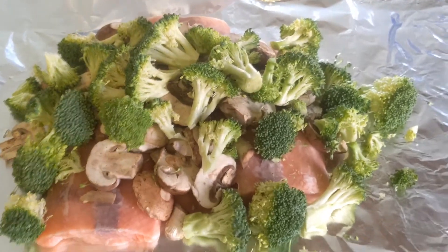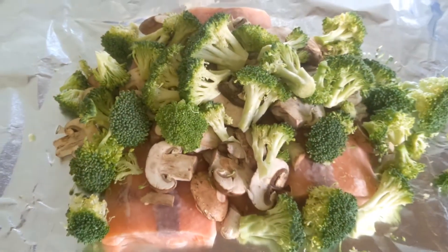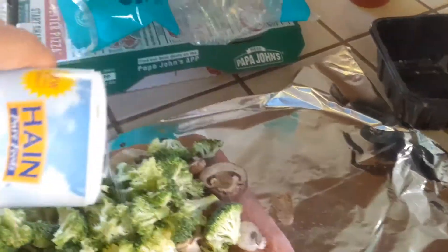Veggies on top of the salmon. This is a new way of cooking — let's get it trending. Some salt here, salt there, a little bit of salt everywhere, salt all over.